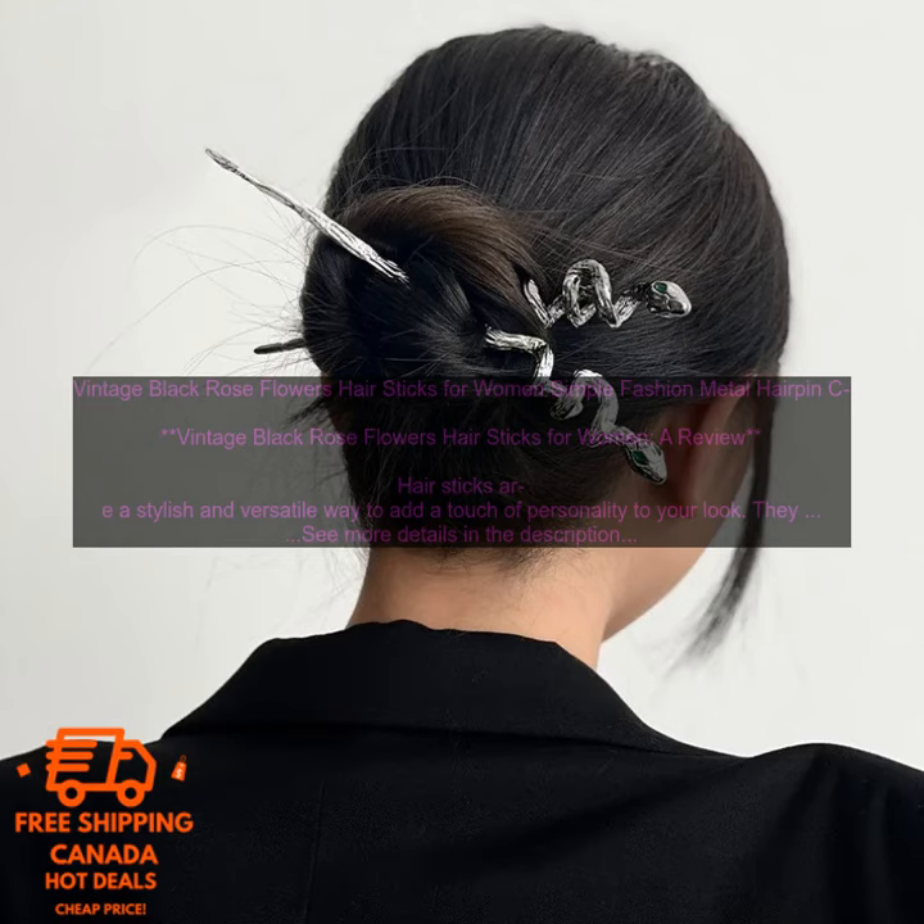One popular style of hair stick is the Vintage Black Rose Flower Hair Stick. This type of hair stick is characterized by its black rose design and its simple yet elegant styling. It's perfect for women who want to add a touch of vintage style to their look. If you're looking for a stylish and versatile hair accessory, it's easy to use, looks great on everyone, and can be dressed up or down depending on the occasion.